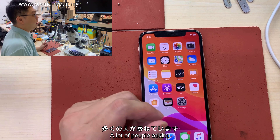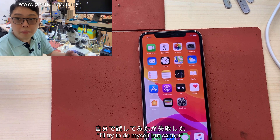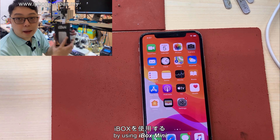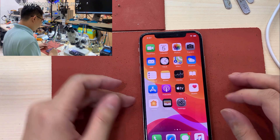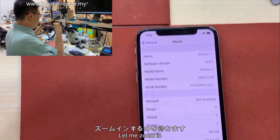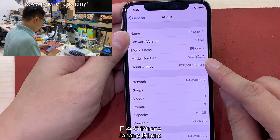A lot of people are asking — I don't use jailbreak at all, even in the previous method. People ask 'Is it jailbreak?' I tried to do it myself and I cannot, because you don't know how to do it — different software, different method. So this time I will show you by using iBox Mini, how to do it with no jailbreak at all. It's all empty, and that is the latest version — it is iOS 13.5.1, iPhone X, Japanese phone.